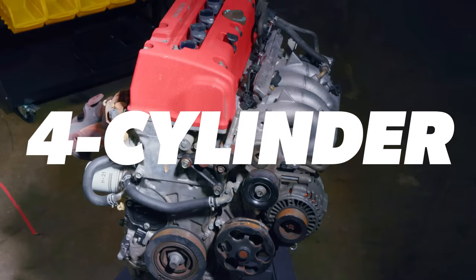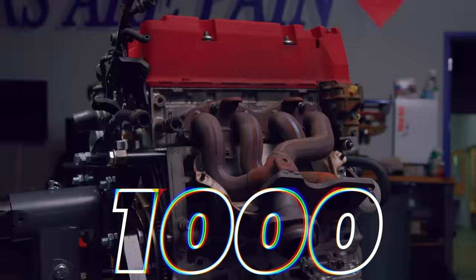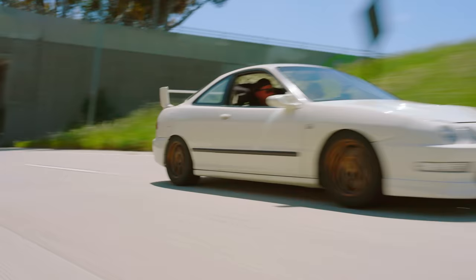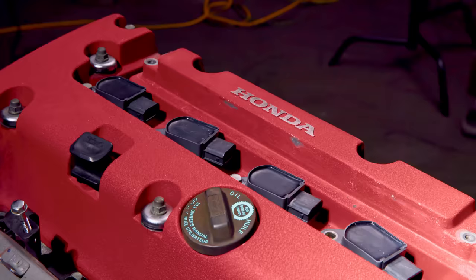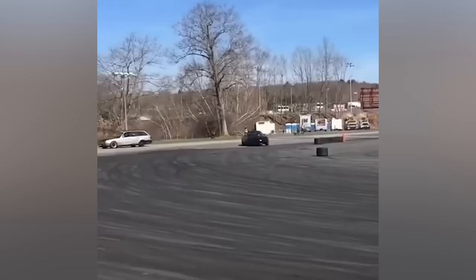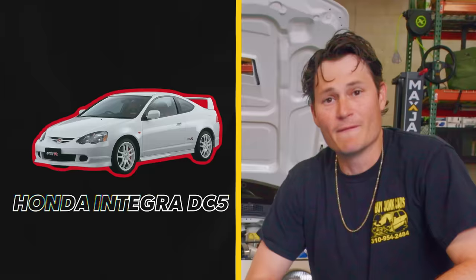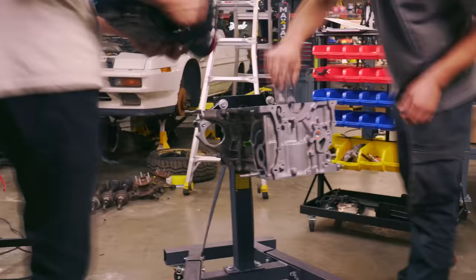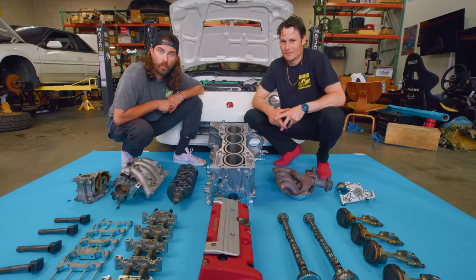This is a Honda four-cylinder engine capable of handling upwards of 1,000 horsepower. So how did Honda, the same company that built this, make an engine so good that people are swapping it into everything from Miatas to Ferraris? Today we have a completely disassembled Honda K20A engine — the very best version of the K-series from the Type R. We're gonna rebuild this engine and examine it piece by piece to find out what makes it such a popular engine. Welcome to Donut.